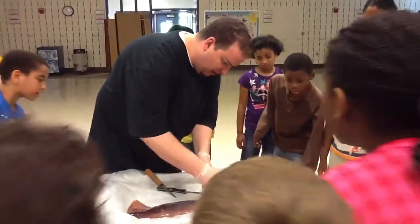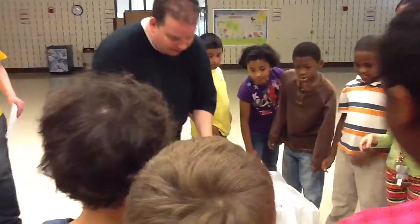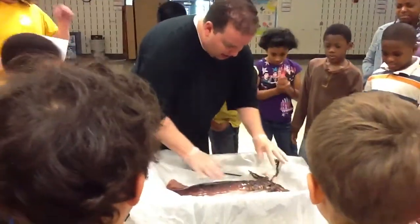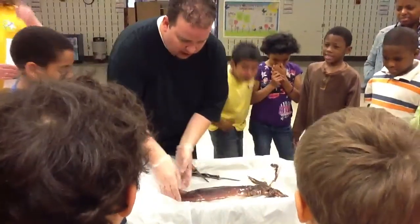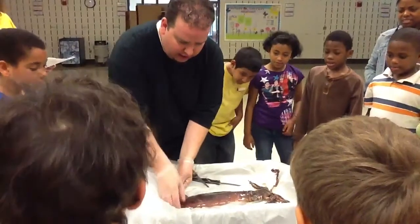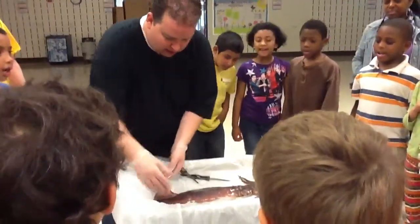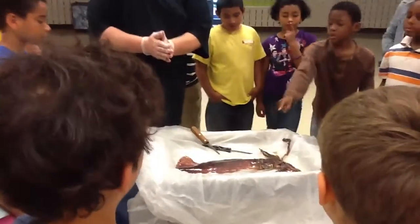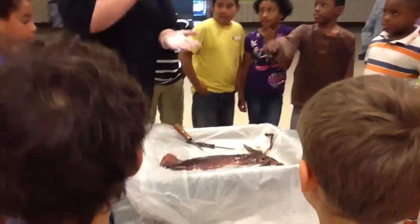Do you see the beak? Wait, wait. I'll see it again. So we have the eyes in here. And then these — what are these things on the side of the mantle? And they're for what? Swimming. They can hover, right? Because we saw them hover in the water.